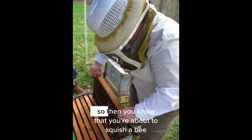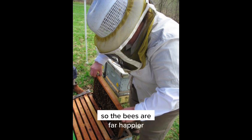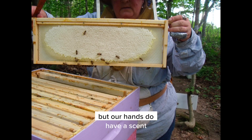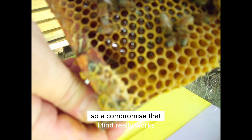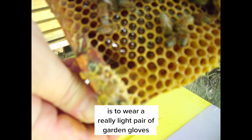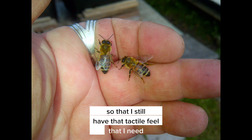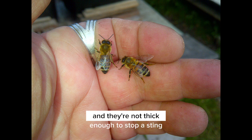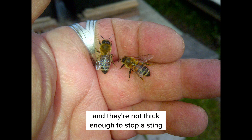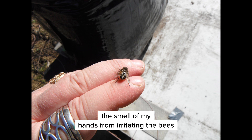Your fingers can feel the bees, so you know when you're about to squish one and can move your finger — the bees are far happier. However, our hands do have a scent which bees don't really like, which can cause them to sting. A compromise that works well is to wear a really light pair of garden gloves that are nice fitting, so you still have tactile feel, yet thin enough to prevent the smell of your hands from irritating the bees.